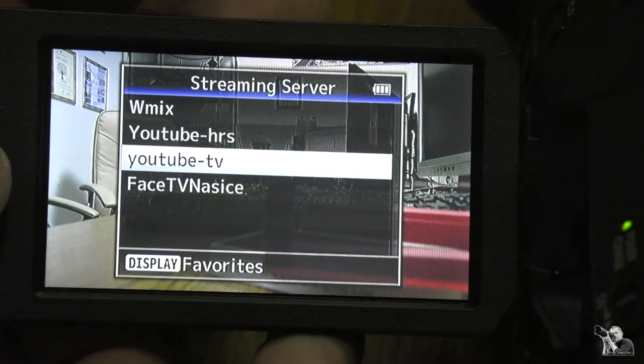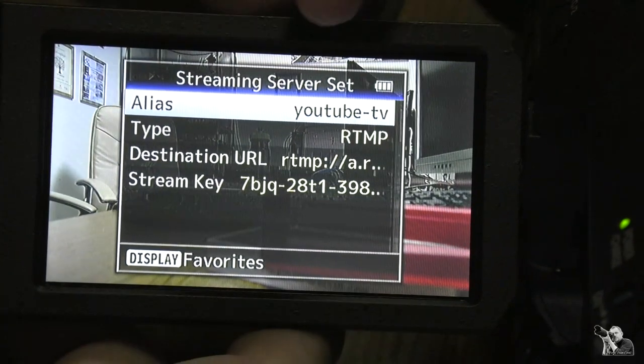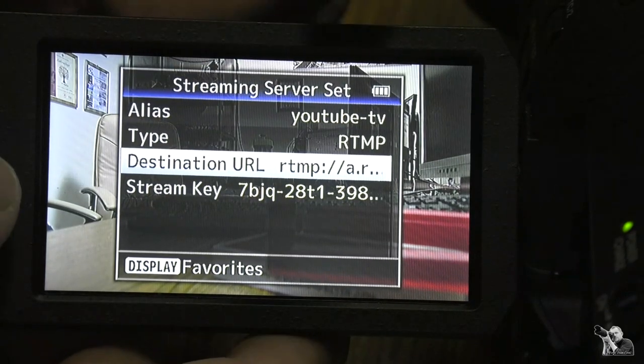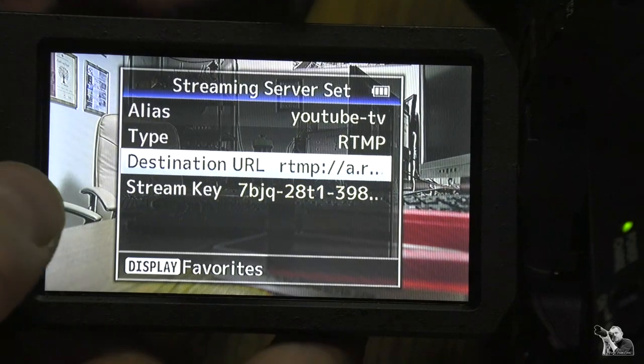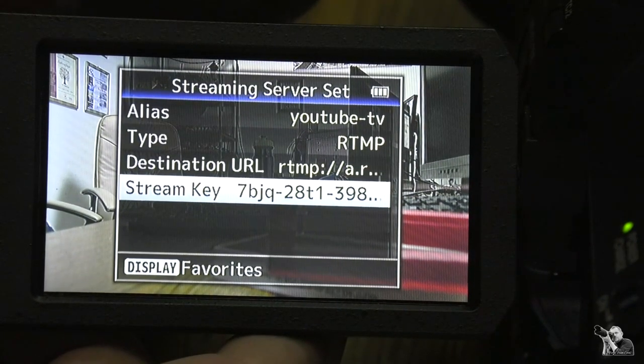You can also configure a YouTube channel. Press the button — alias, type is RTMP, Destination URL you can get from your YouTube channel, and the stream key you can also get from your YouTube stream channel settings.